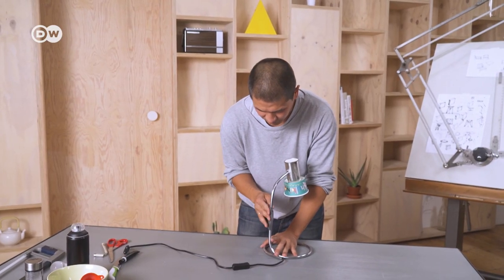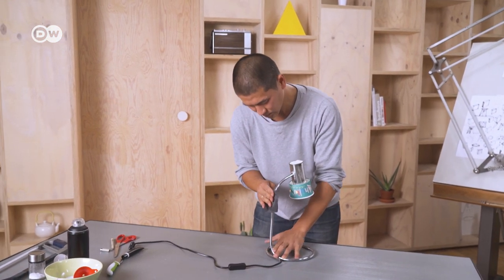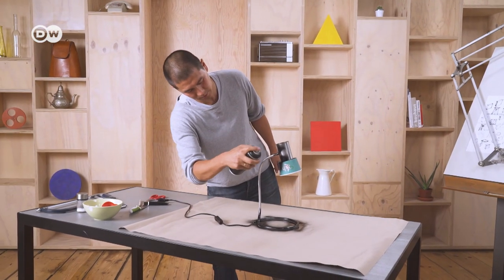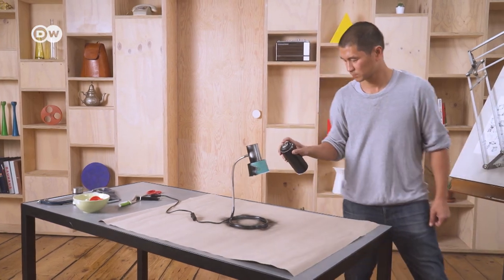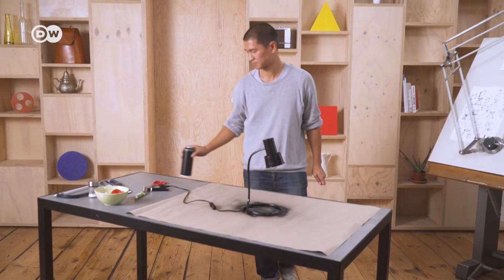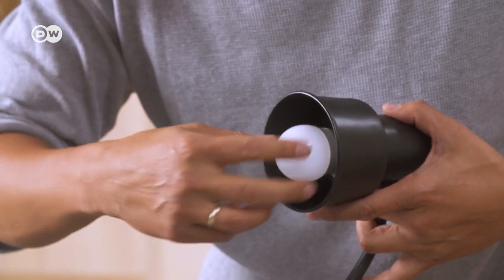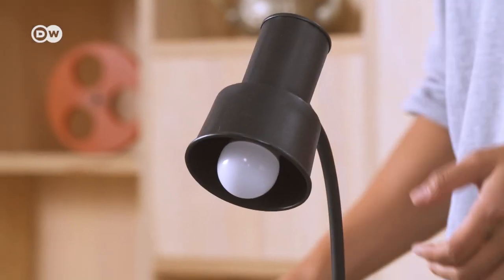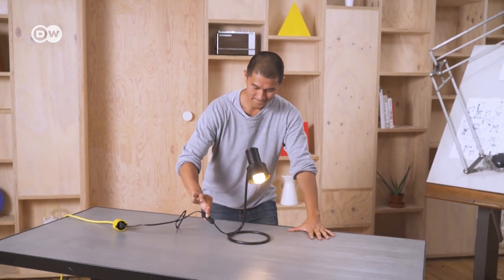Now we're going to give our lamp a paint job. Use sandpaper to roughen the surface of the can and pipe so the paint will stick. Lay down a protective surface and be sure to do this in a well-ventilated area. Use a spray can to apply an even coat of paint and let it dry. Finally, we just need to screw in the light bulb — be sure to use an LED lamp to ensure the paper cup doesn't get too hot. Plug in and turn on.